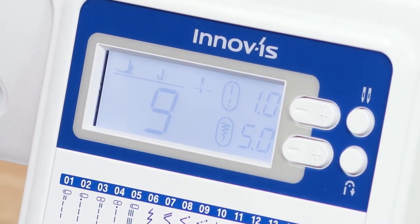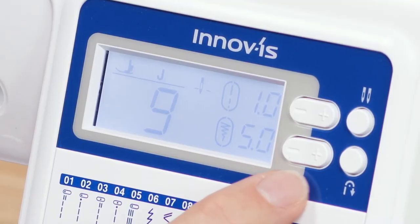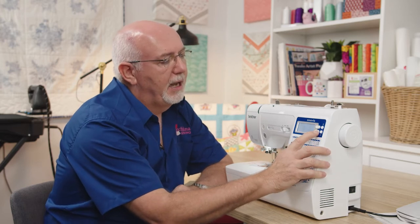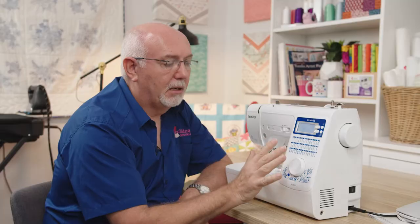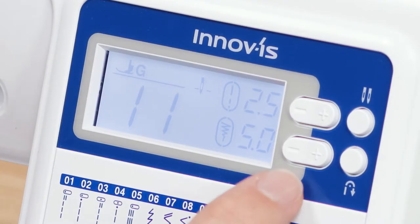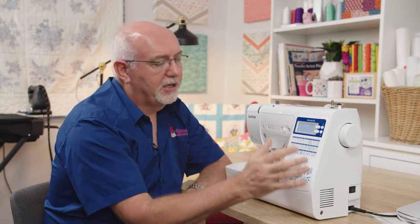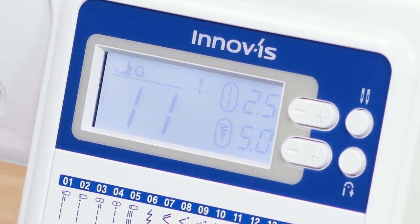When you select a stitch, it sets the width and length to the optimum settings automatically — you very rarely need to adjust them. But you do have full control: if you wanted a narrower or wider stitch, you can simply touch that button. This is a seven-millimeter zigzag machine — a lot of machines in the lower price range are only five-millimeter width, which can be restricting. Stitch length is also very easily adjustable. If you change to a different stitch it will automatically reset, and if you want to go back to default settings, simply re-select the stitch.